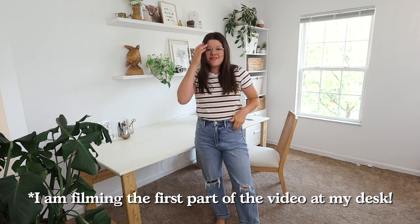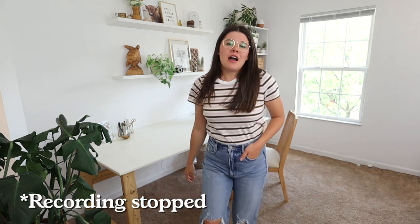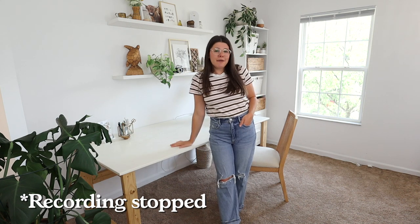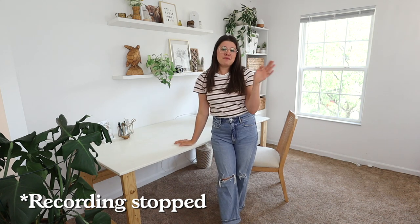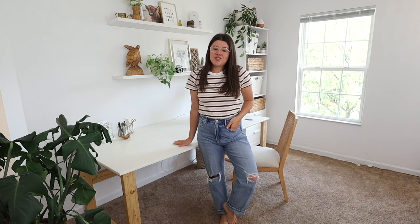I gave myself as much time as possible — I sat at the desk for a good five or six seconds even though the whole intro is probably that long, just to give myself plenty of buffer time. You'll see later when we piece the clips together. I also stood in position for a while to give myself plenty of time. Now that we've got that filmed, the next thing is filming each outfit.